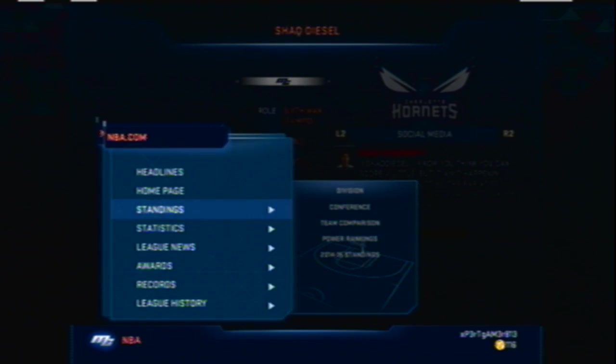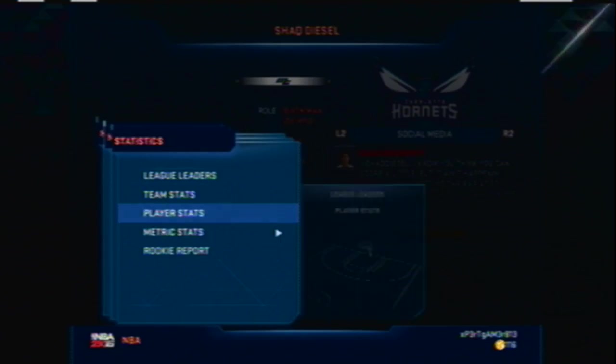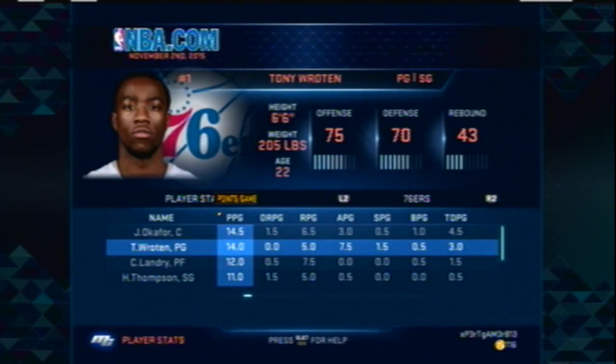Let me pull up my player stats for this season.